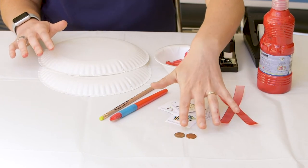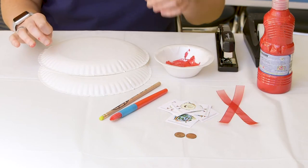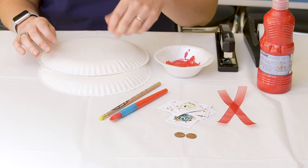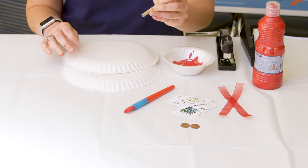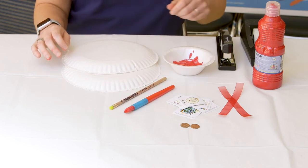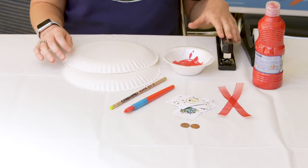Some pennies or beads or bells that you can add to the end of your string — that'll make the noise for your drum — and then an unused pencil or a stick that you're going to use to hold your drum, and tape or a stapler to put it together.